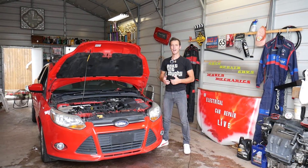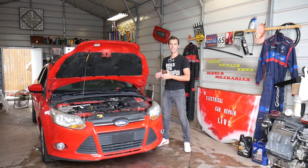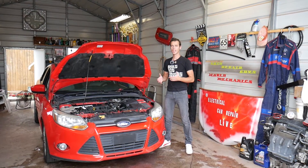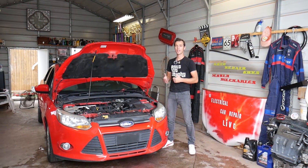Hey guys, welcome back to Electrical Car Repair Life. If you have a Ford Focus third generation — MK3, years from 2012 to 2018 — and you're trying to find your engine computer, where it's located and how to get to it, stay with us and we'll explain all that today.